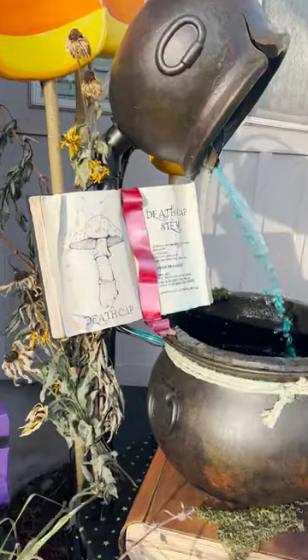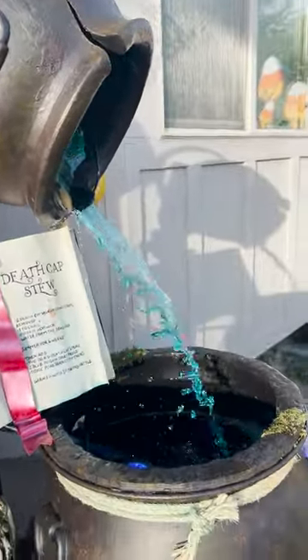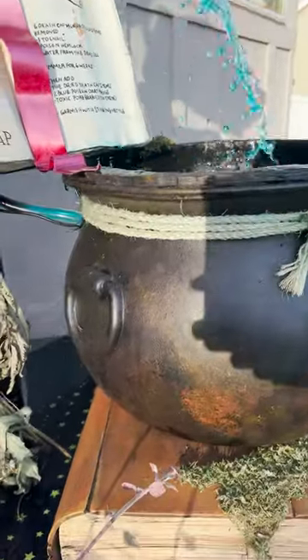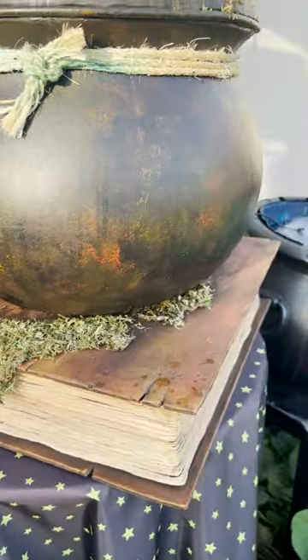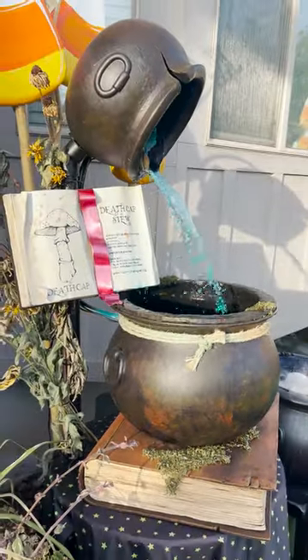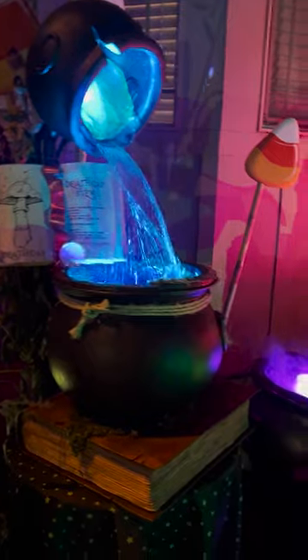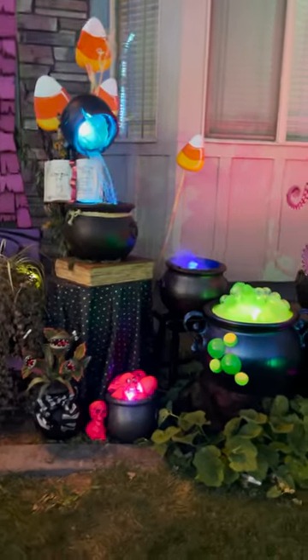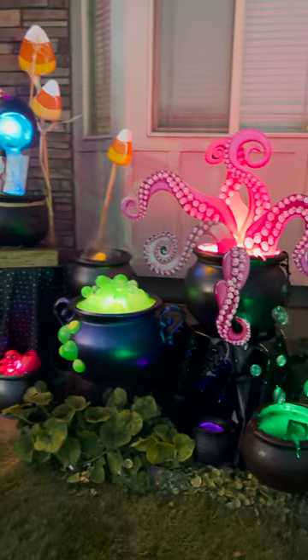That's how I made my cauldron water feature. I love the way it sounds in my yard all October — I run it day and night because I love it so much. Sometimes I have to refill the water; it can run a little low, but I think the spell book was causing it to lose water. I'd also recommend you put it somewhere in your yard where you're not concerned about things getting wet, and away from props you don't want getting wet. Hopefully this served as a little inspiration to get you started making something similar for Halloween.